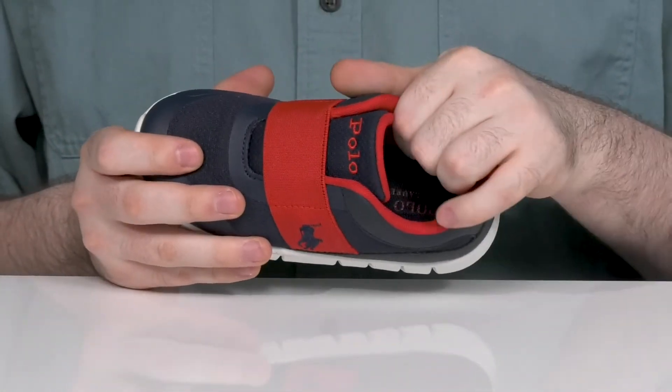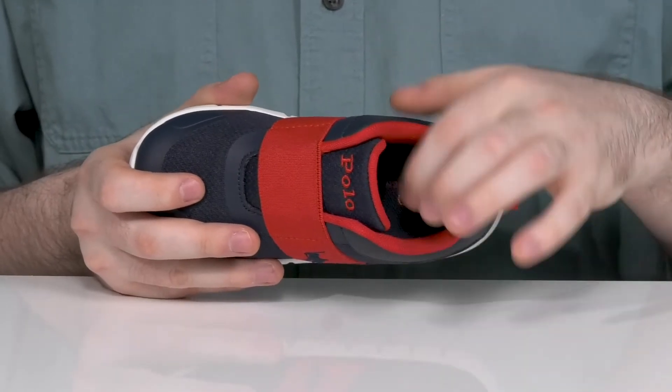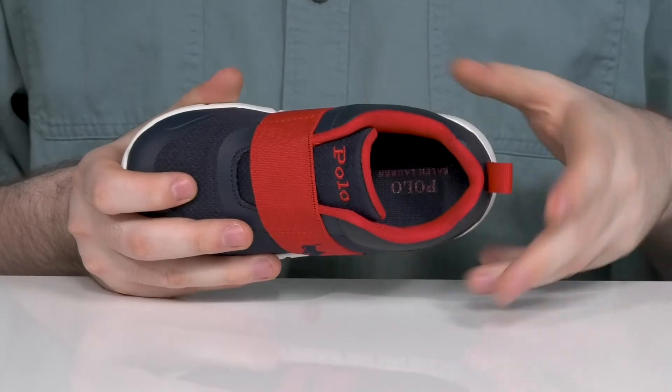The inside has lots of padding around the collar and the tongue to make sure it stays comfortable and supportive all day, with lots of breathability to keep the airflow moving.